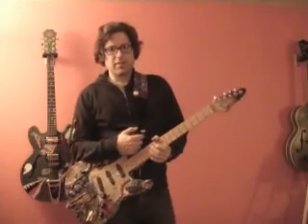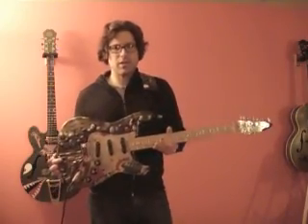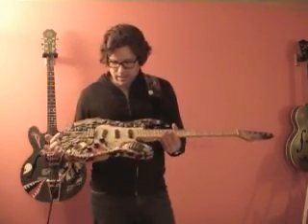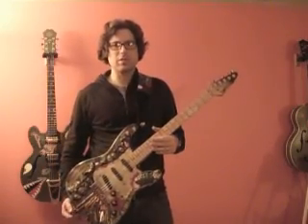Hi, this is Travis Stevens of TravisStevensNerdCrafts.com, and this is the Zombie Guitar that I just finished. It's going to be up for sale on eBay here at any point. I made a video so that you can see how it sounds.